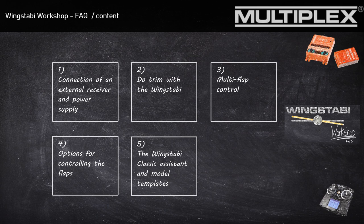The first point is the connection of an external receiver to the Wingstabby and the connection of the power supply to the Wingstabby. Point two is a detailed look at the trimmings. Point three is the Wingstabby control of a multi-flap wing. Point four covers the different possibilities for steering your flaps, and point five is the assistant in the Wingstabby Classic system and the included templates.